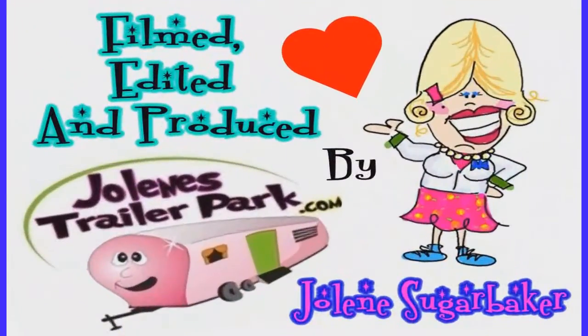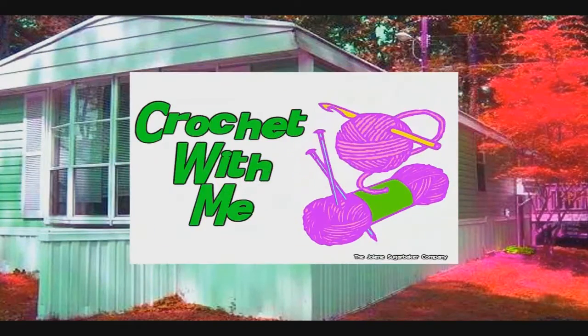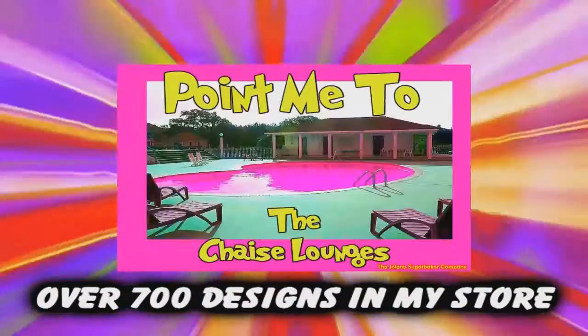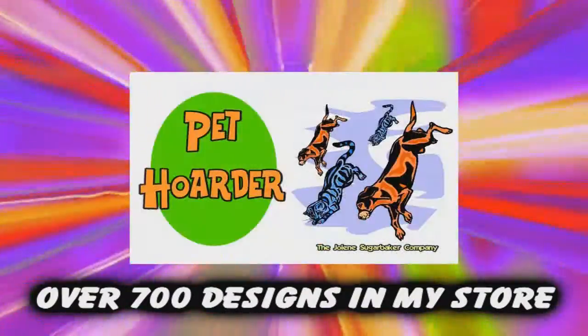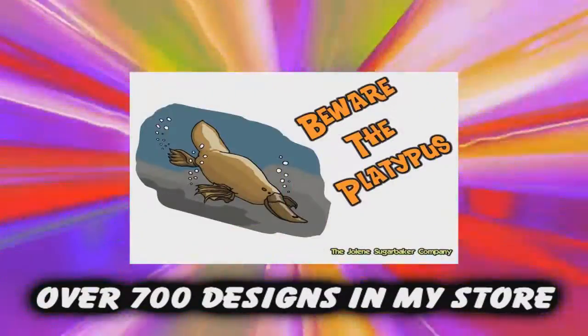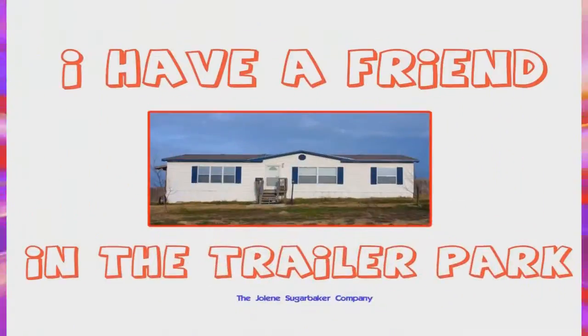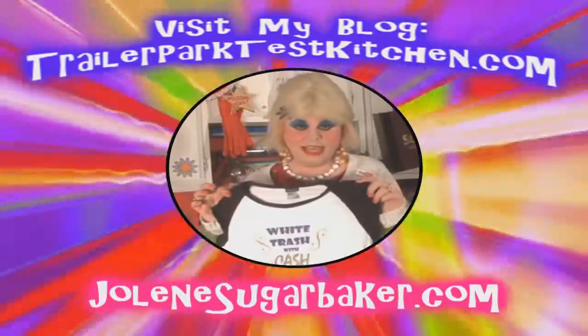Slap on all your blue eyeshadow, watch out for that big tornado, get all filled with pride in the double-wide. Jolene Sugarbaker, she's the trailer park queen, in the double-wide. Visit my store at jolenesugarbaker.com.